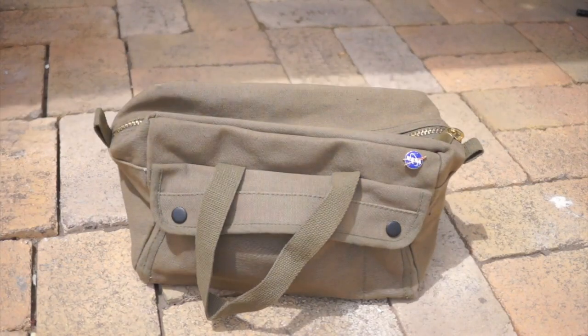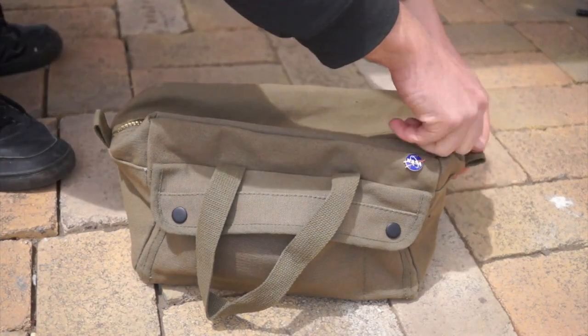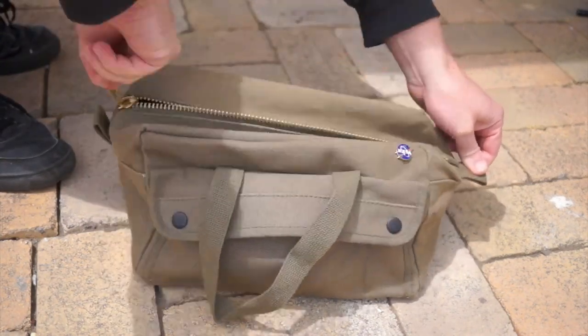Compared to carrying around a big steel tool box, these are lighter, cheaper, and they don't scrape or dent things when you put them down. They also pack down nice and flat when you don't need them.